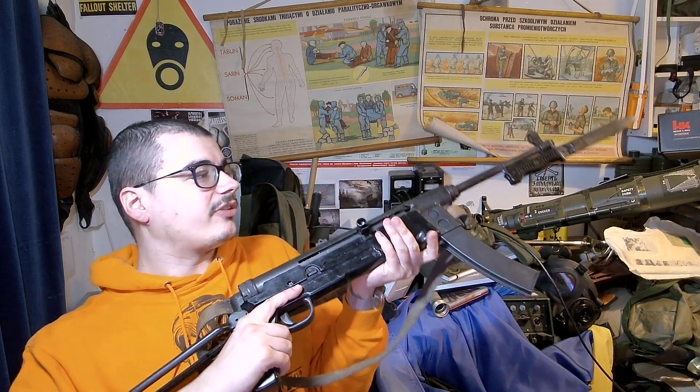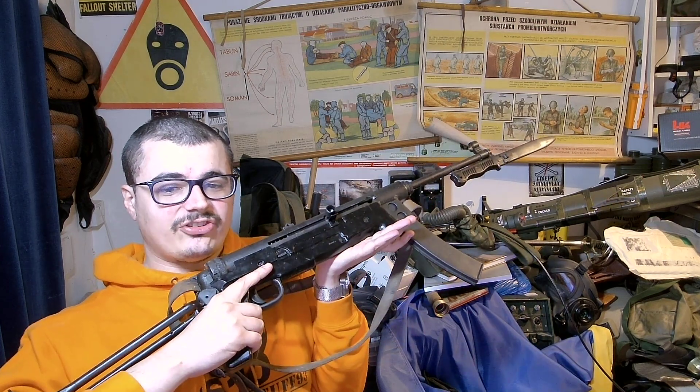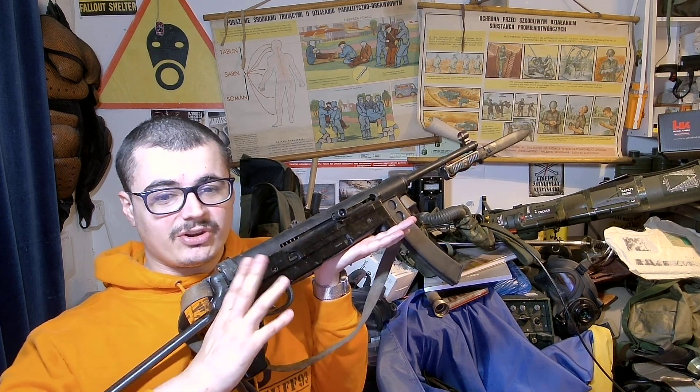Hello. So I want to do a video on this. Sadly, this is deactivated, but you can probably find real ones somewhere. This is a Zastava M56 submachine gun. The Serbian company Zastava made it during the period of Yugoslavia.